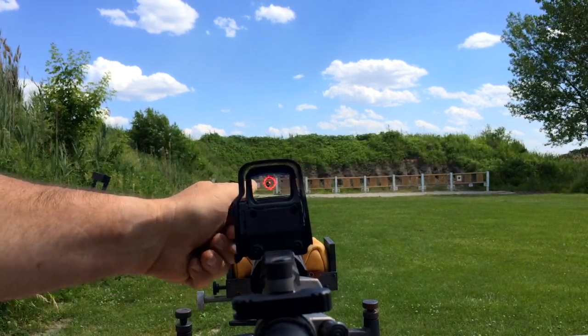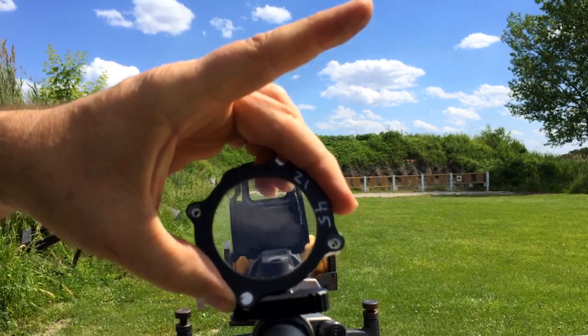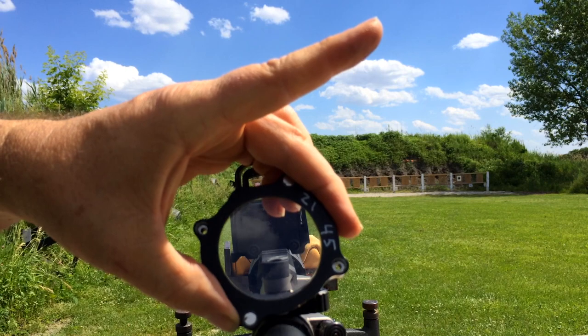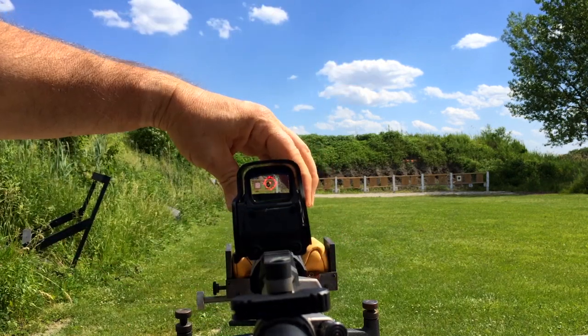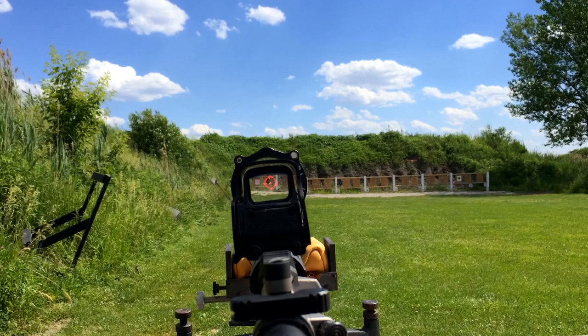The wonderful thing about this is I can change the base, change the lens, and that lens can go to a scope and or this quick release base. Change the lens to a new one, new MOA, new second zero.